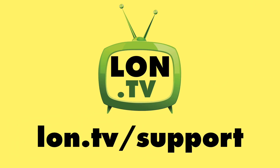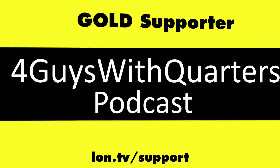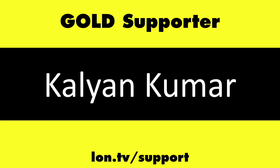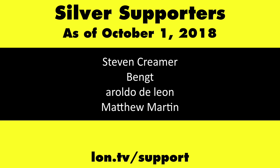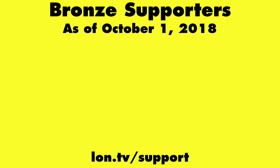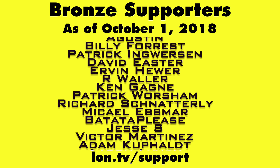Until next time, this is Lon Seidman — thanks for watching. This channel is brought to you by the lon.tv supporters, including gold level supporters Chris Allegretta, the Four Guys with Quarters Podcast, Tom Albrecht, Too Much Sauce, Gerard Newberg, and Kalyan Kumar. If you want to help the channel, you can contribute as little as a dollar a month. Head over to lon.tv/support to learn more, and don't forget to subscribe — visit lon.tv/s.